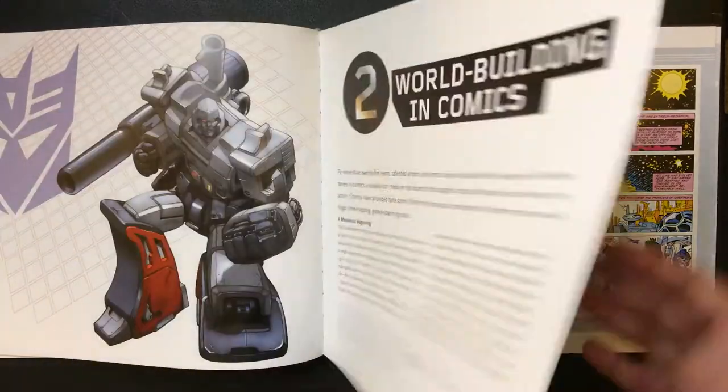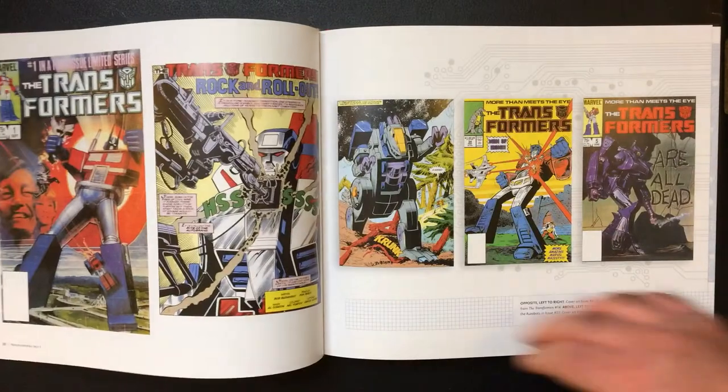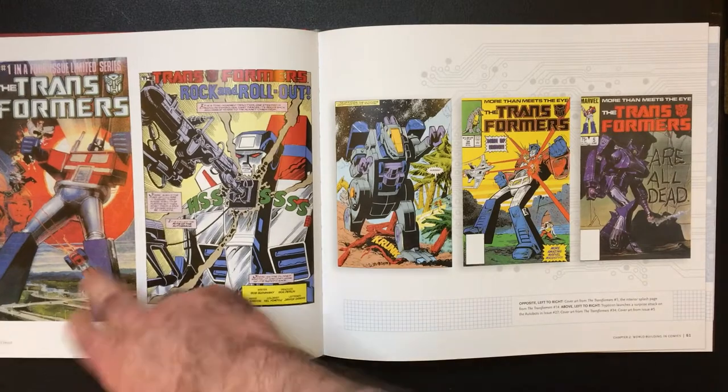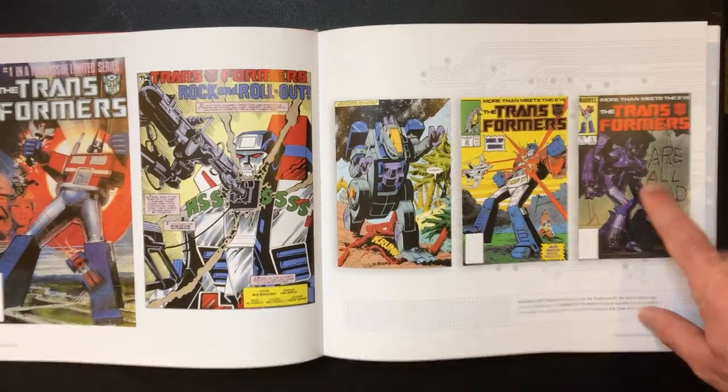Looks like it's going into the comic books — yep, we're all into comics. Oh man, it sucks I don't have these anymore, because I had that one, didn't have that one, and I had this one — I think it's the first one I ever got.